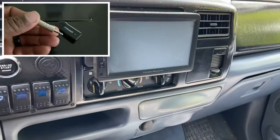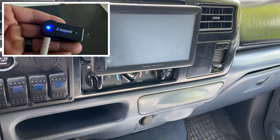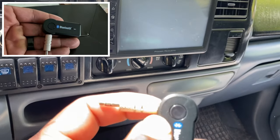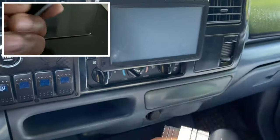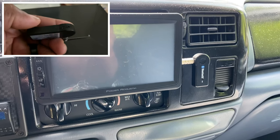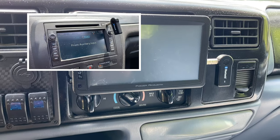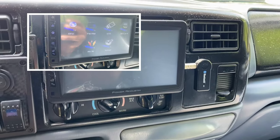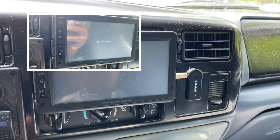If you have an older radio like I have here that doesn't have Bluetooth capability, all you do is take this little device. It has a two-way 3.5 jack — you put one side of the jack into the adapter and the other into your radio, just like that. Turn your radio on, find your aux setting, and pair your phone with the adapter, and you can listen to your music and make hands-free calls through your outdated radio.